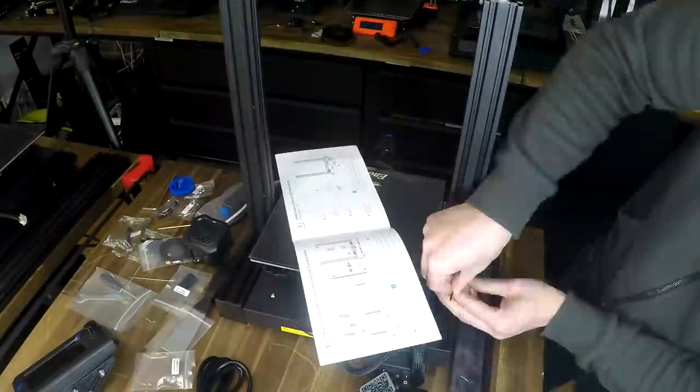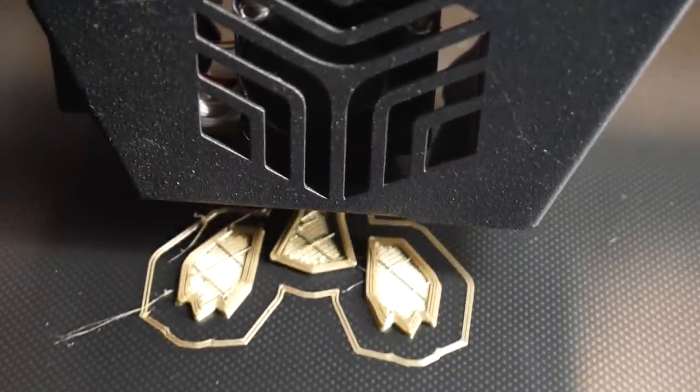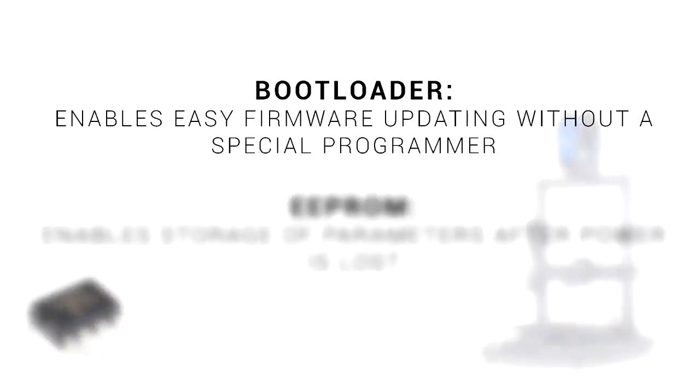3D printers have a lot of components and can be pretty daunting for beginners. However, a lot of the components are quite simple in isolation and can help us understand the bigger picture. In this video, we're aiming to learn about a bootloader and an EEPROM. Let's start with the bootloader — all its job is is to enable easy firmware updating without the need of a special programmer.